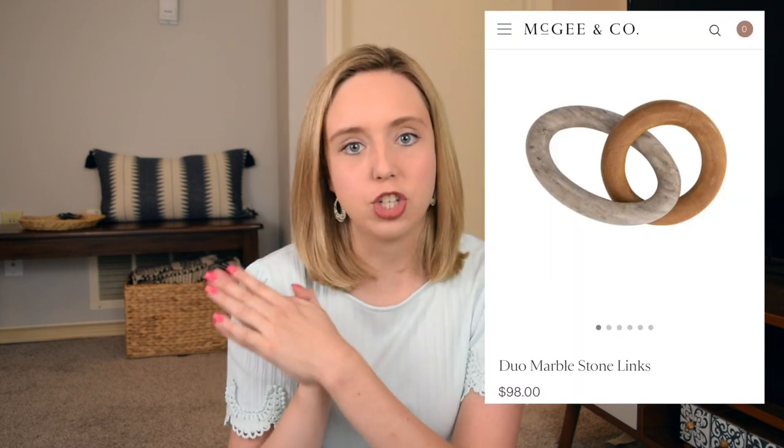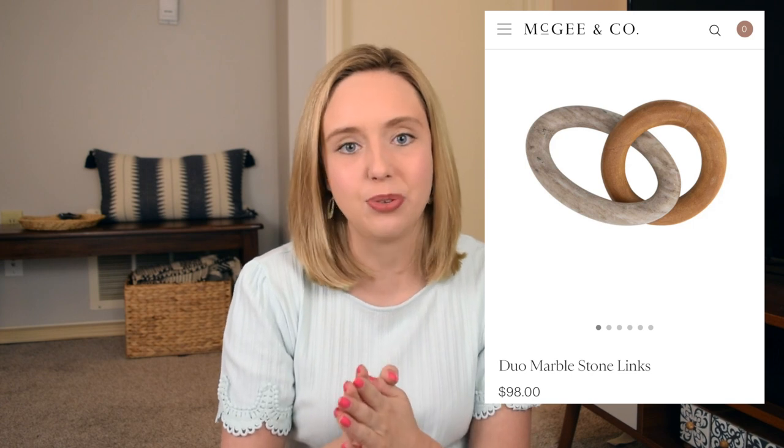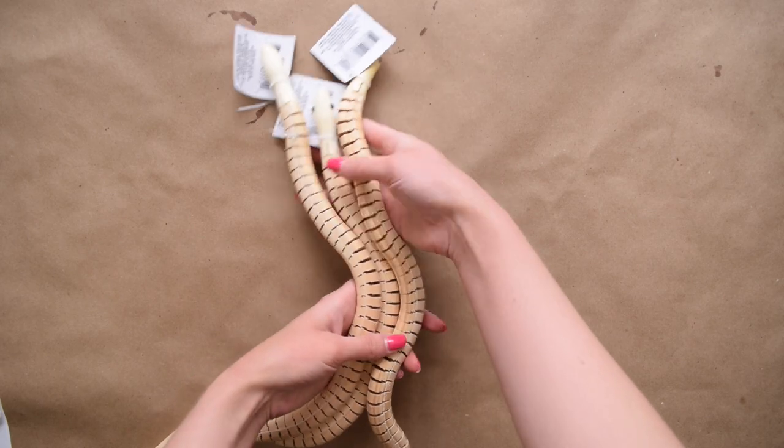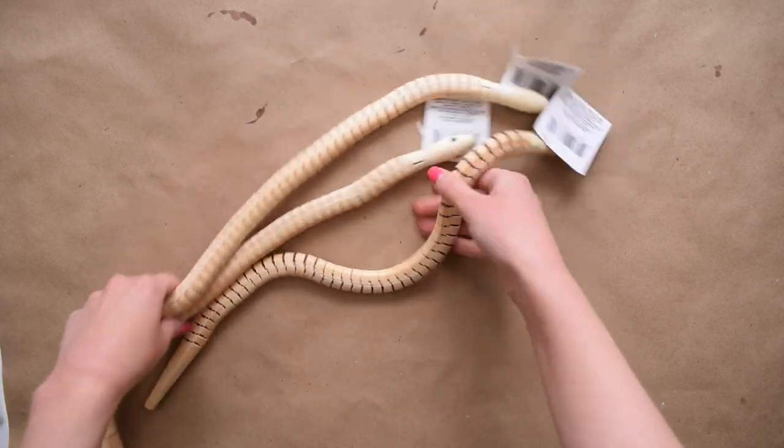Now let's move into the second DIY, which is a very inexpensive take on those incredibly trendy chain link decor pieces. This one is going to blow your mind at just how easy it is to make and how affordable it is, because these chain links retail for way more than what I'm about to show you. For this you're going to need three of these Dollar Tree wood snakes.